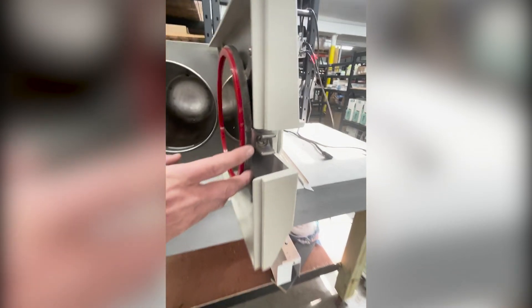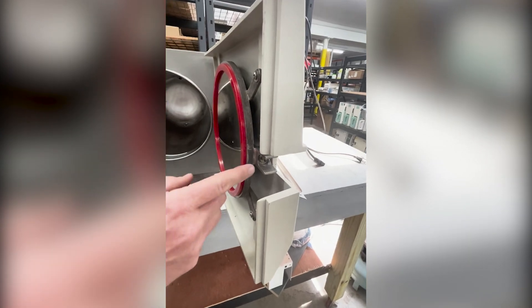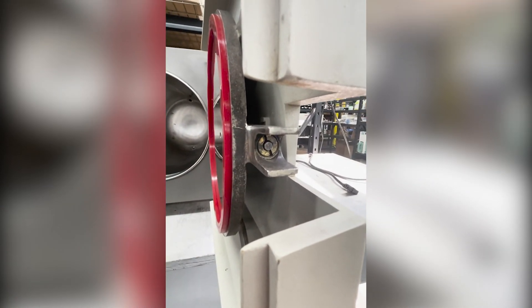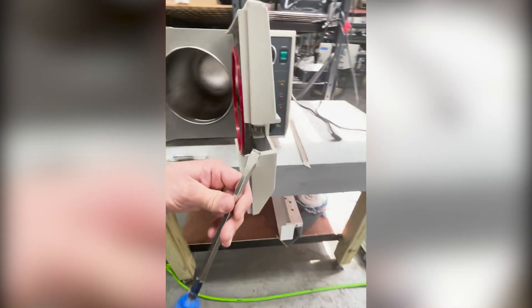Today we're going to be changing the door bellows. The door bellows is a safety feature — what happens is it pushes out a rubber membrane which pushes out a rod, and it sits flat right here so that you cannot open that door under pressure.